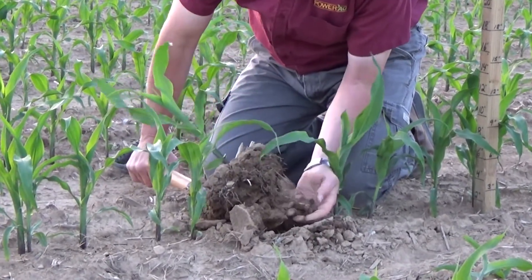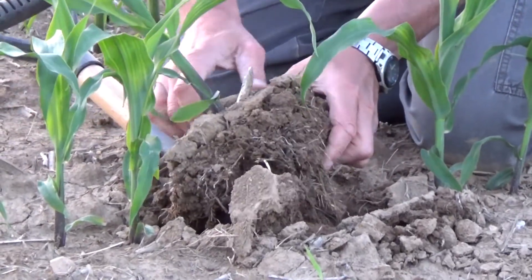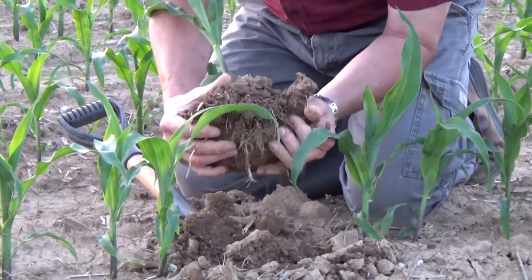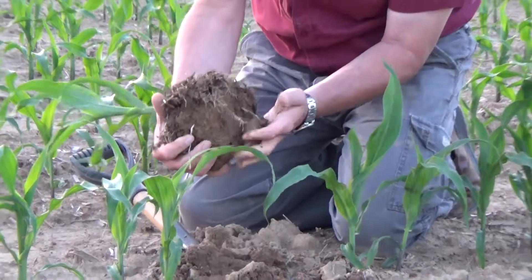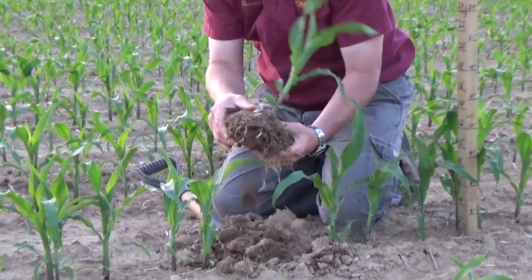Look at all of the root hair development down here on the side. We'll lose some of that as we break some of this dirt off, but I can already tell looking here that we have a lot more root development in the starter treatment than what we had in the untreated check.